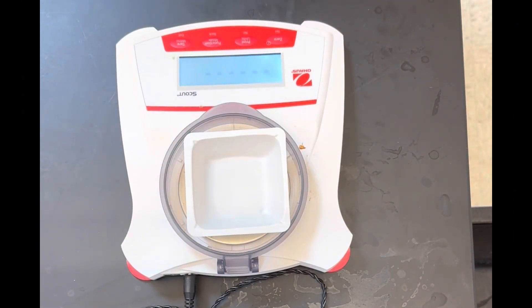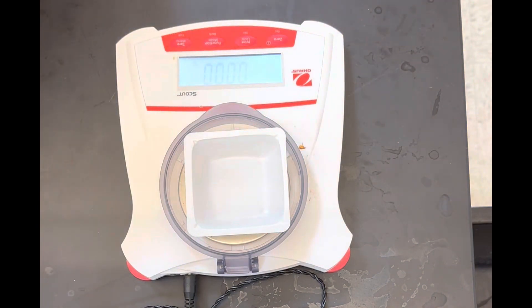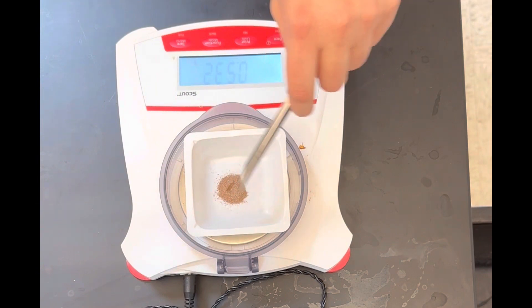First set the scale to zero, and then measure out your desired solid.